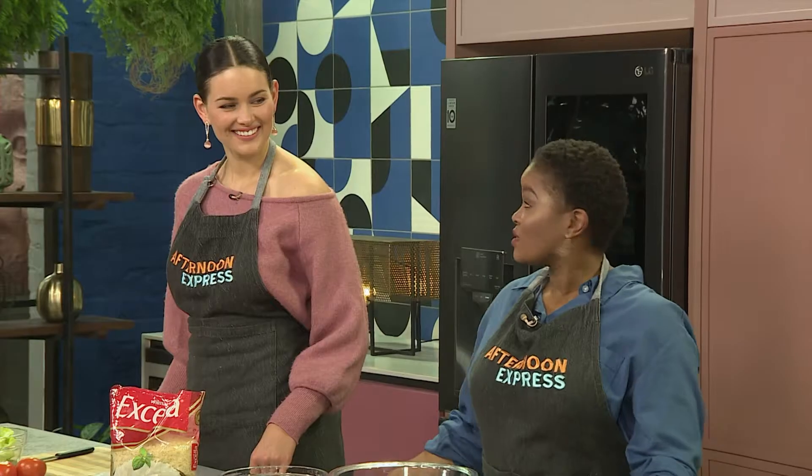Palesa, I'm looking forward to making this recipe with them, actually. They've been doing a sterling job throughout the show. But now we're about to make sure if they are the real deal.